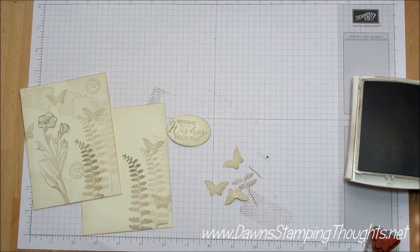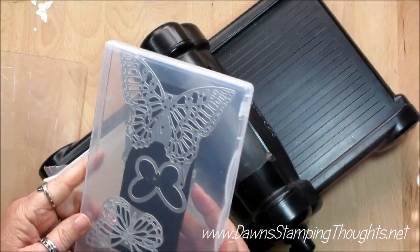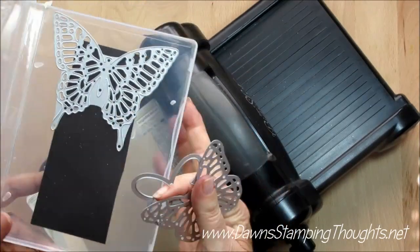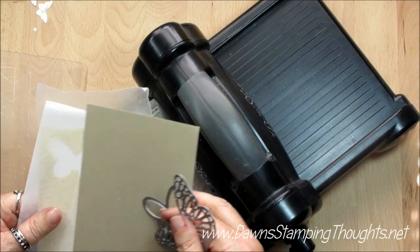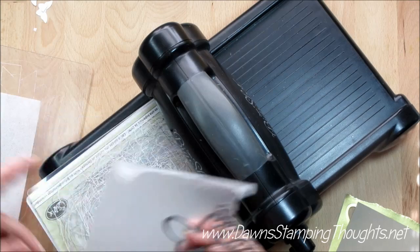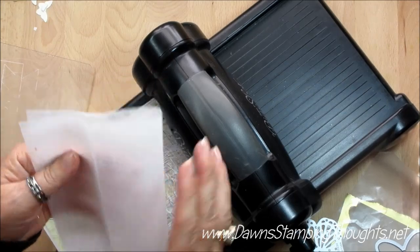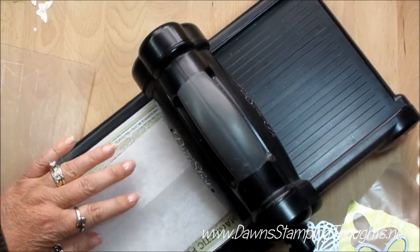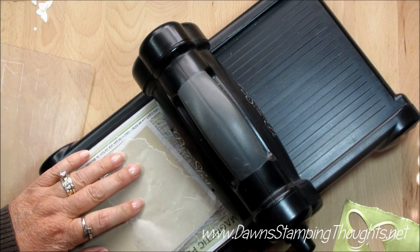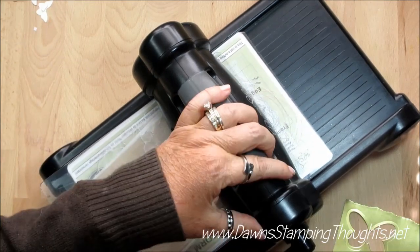I think that's all the stamping we need to do, so let's go ahead and get our Big Shot out. We're going to use the Butterfly Thinlits — we're going to use this butterfly and also this one. I got a piece of Crumb Cake and also a piece of the Gold Foil Sheets. We're going to use the wax paper and a fabric softener sheet — I'm just going to fold this one over to double it — and we're going to cut out the Crumb Cake butterfly first.